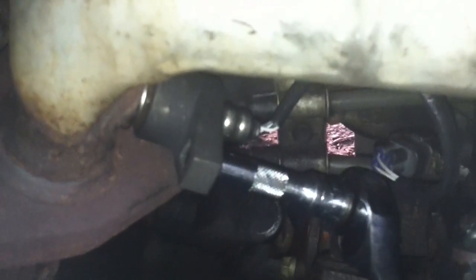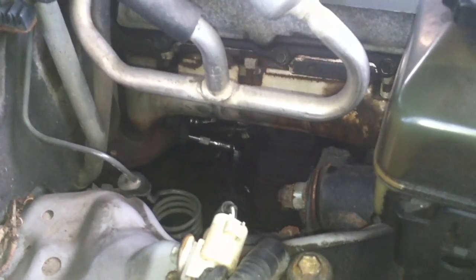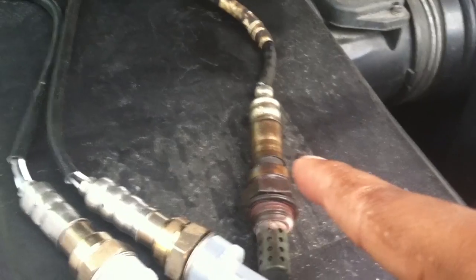If you need extra leverage, attach a cheater bar here. Use PB Blaster — put it on probably a day before and let it do its job. Bank 2 sensor 1 is easy to access from the engine bay on the passenger side.